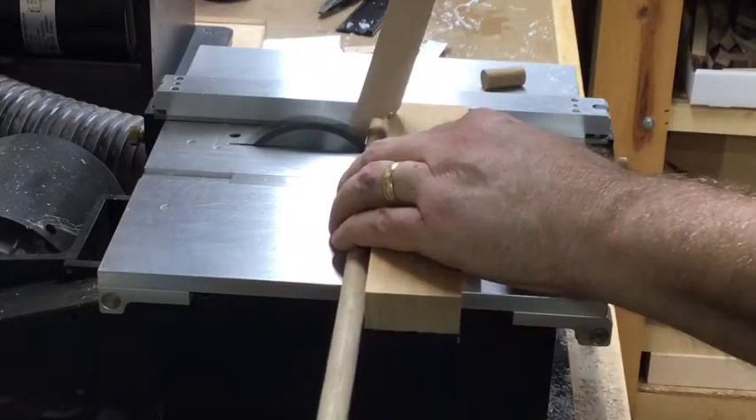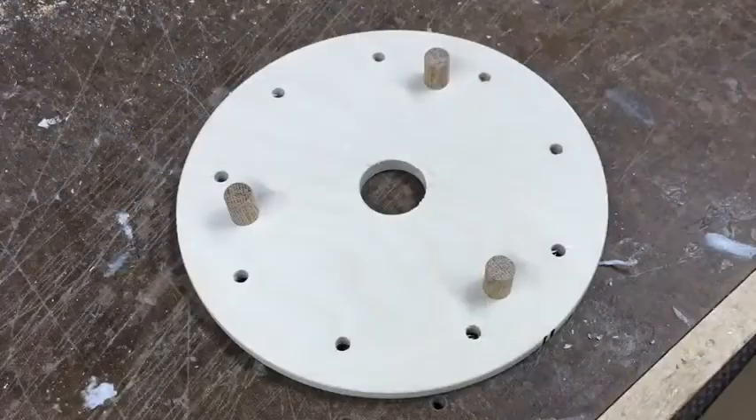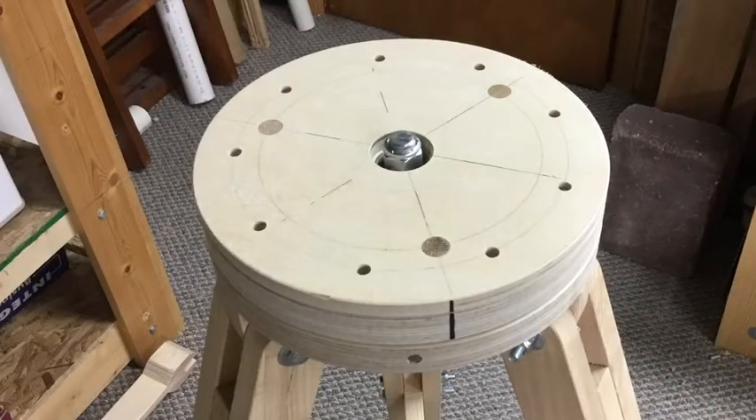Then I cut three small dowel segments. These small dowel segments will get glued into the bottom of the plate, and they are what actually keep this mounting plate in place on the rotation plate.